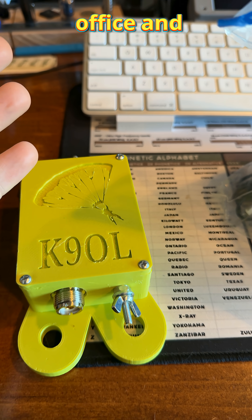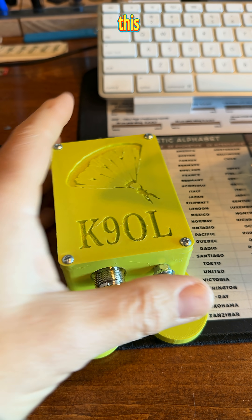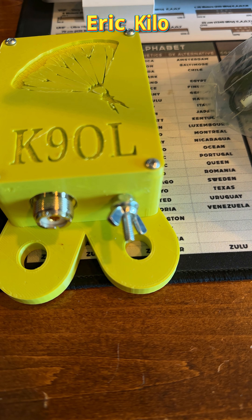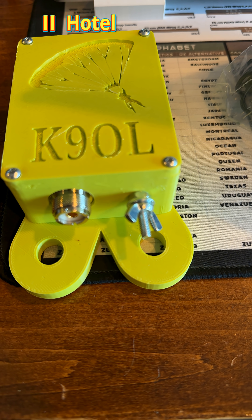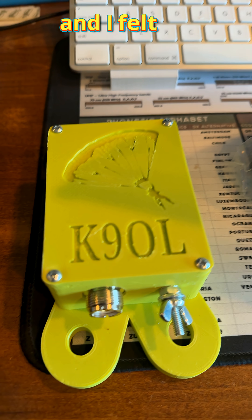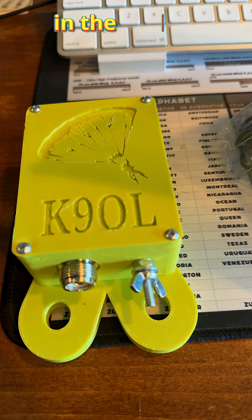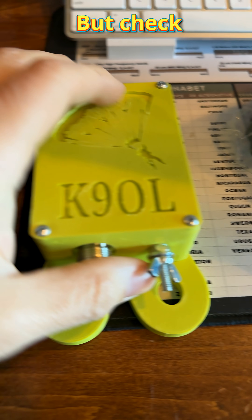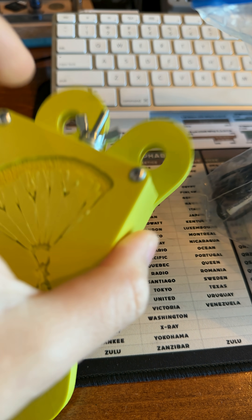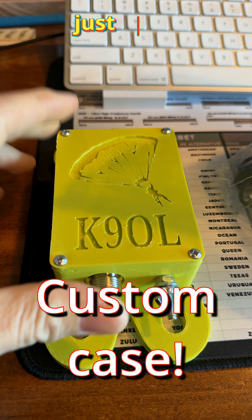Just got back from the post office and this was in my mailbox. I knew this antenna was coming because Eric, Kilo Delta 2 Hotel Whiskey Delta, sent me a message about it. I felt the box and it felt heavy — I thought, what in the world? He told me it was an antenna. Check this out — that's a beefy box. I haven't opened it yet; I literally just got it.